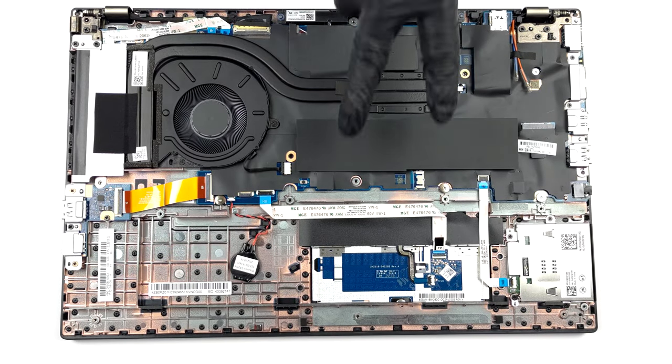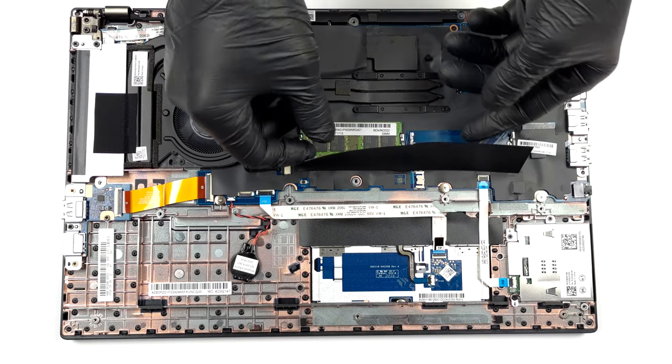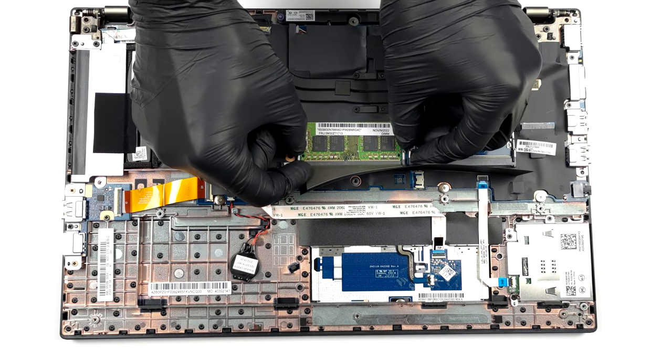Memory-wise, there are two SODIMM slots, which fit up to 64GB of DDR4 RAM.